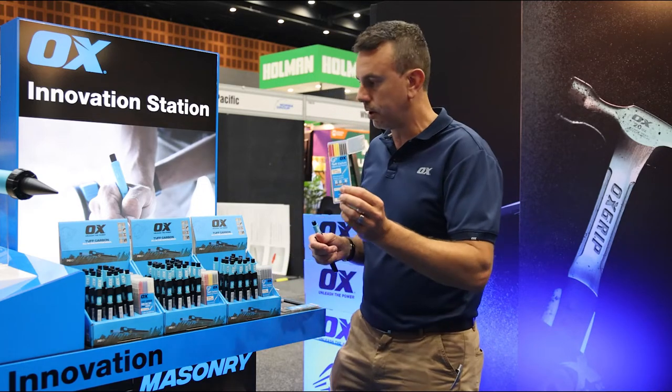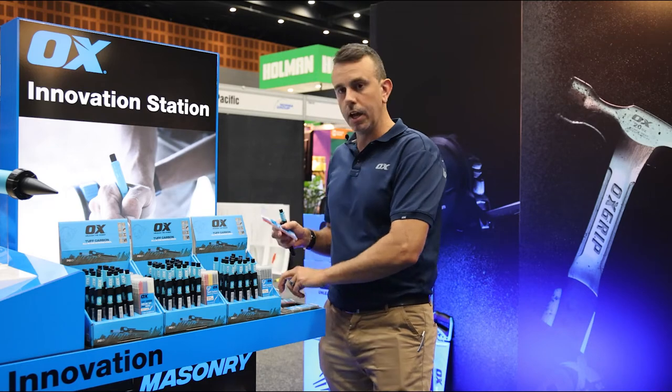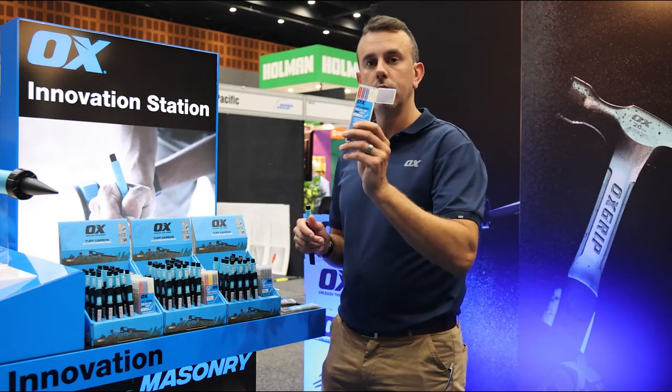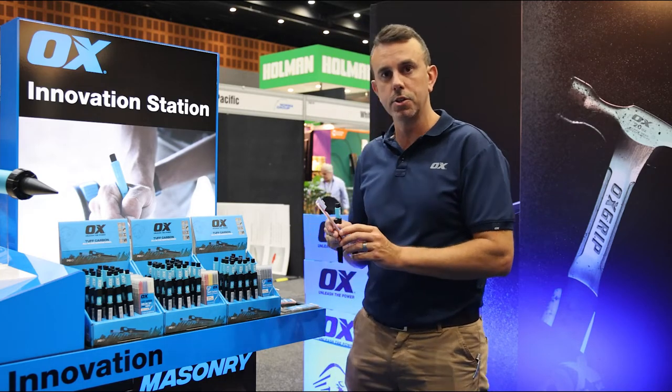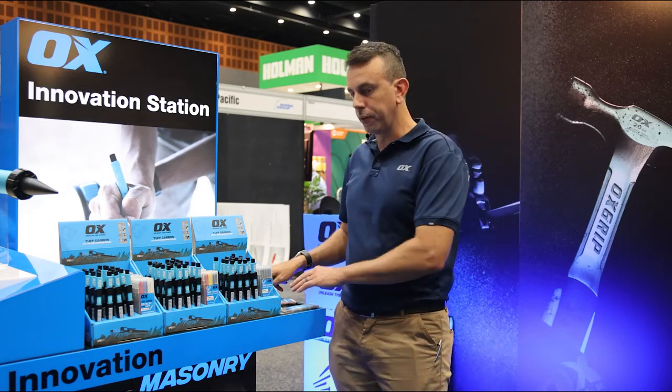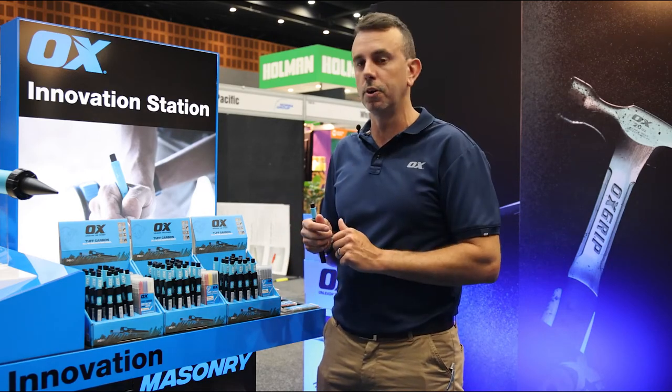We've got our multi-coloured pack as well that you can get — you can see all the colours available there, and we also have our tile leads there, so definitely handy for those tiles. Non-marking, perfect for on-site. Hope to see you in store next time. Cheers.